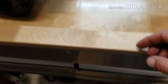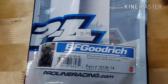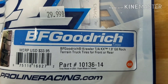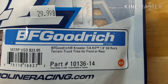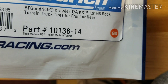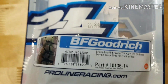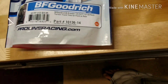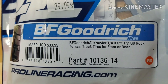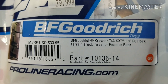I got the Hyrax tires with those wheels, but the Hyrax went with the giveaway truck, so now I'm running BF Goodrich Crawler TAKX 1.9 G8 rock terrain tires, front or rear, part number 10136-14. No links in the description — I'm sorry, it's just hard.